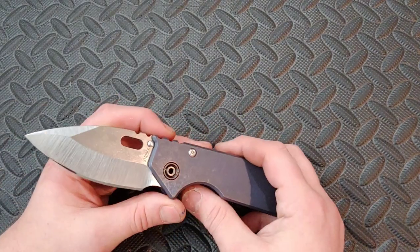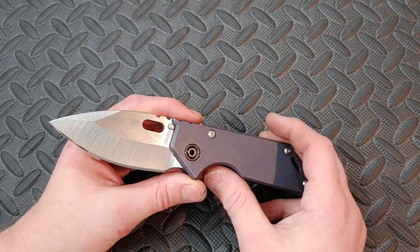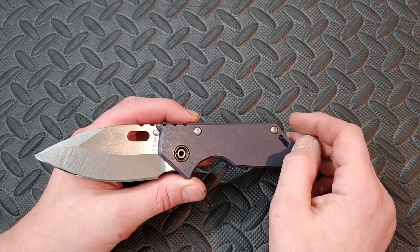Bang! Neves Knives. I'm Jared. My lovely wife Kara is busy and I'm doing a review on this knife now.